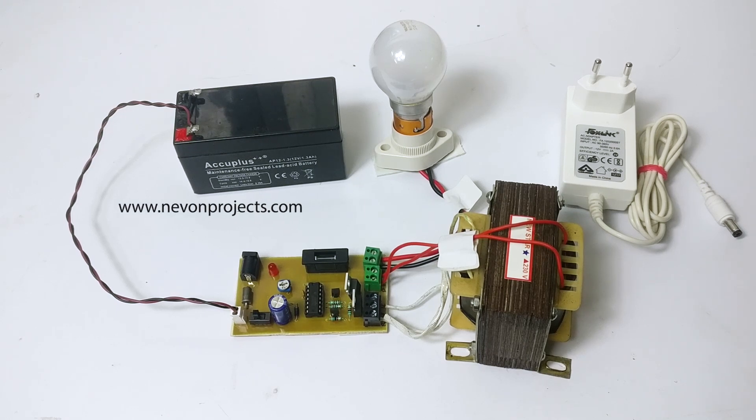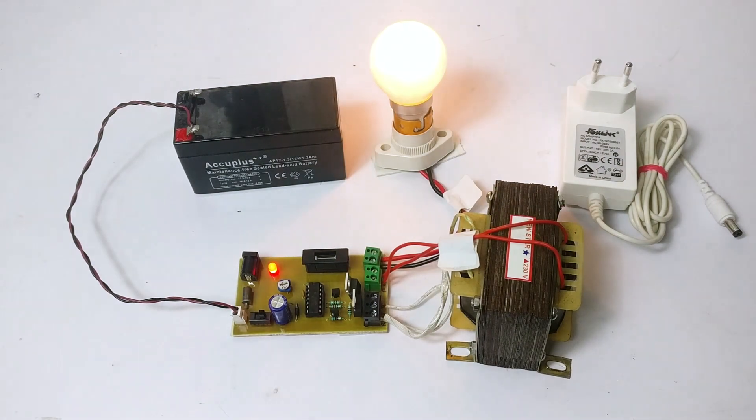Now let's turn on the inverter. As you can see, the inverter converts DC to AC to power the load.